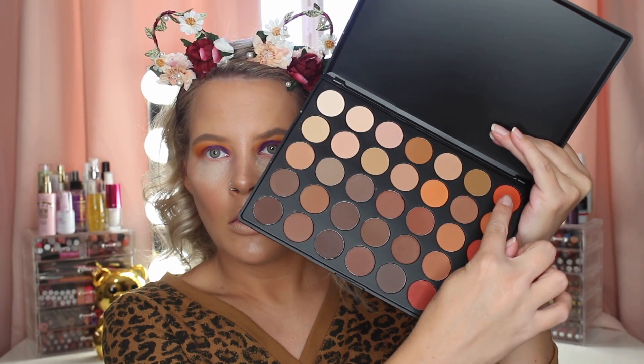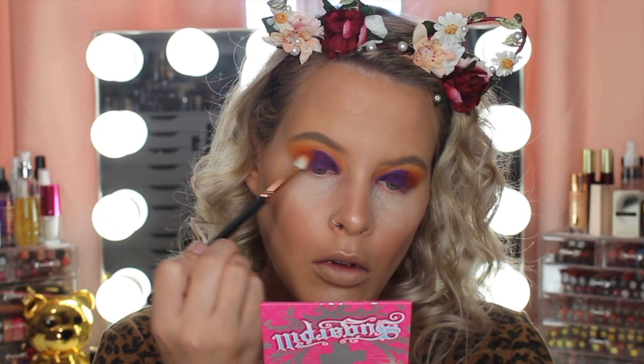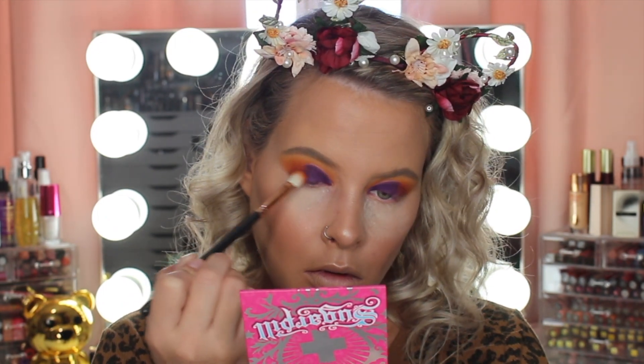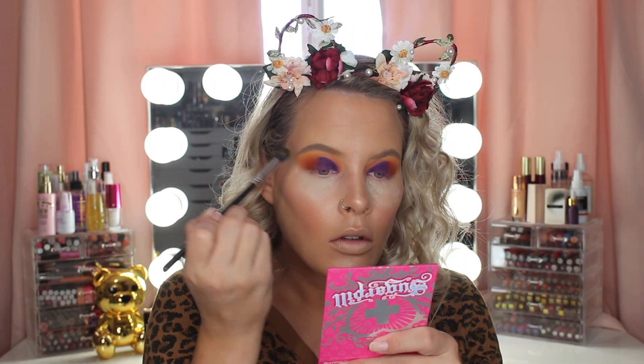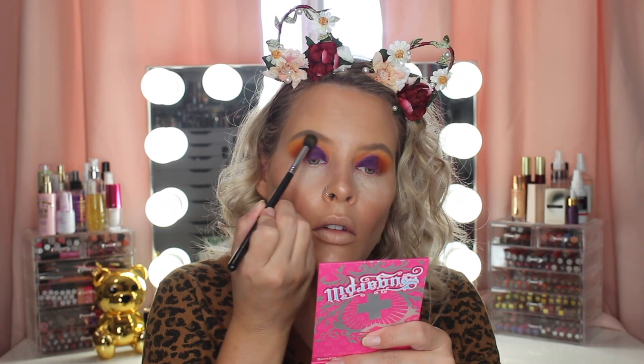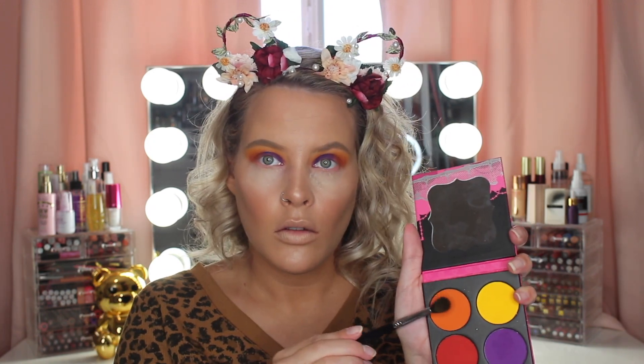Back into the Morphe palette, I'm going to be mixing these two orange shades together and I'm just going to be packing that on the outer V and blending that into the purple shade. Now I'm adding a little bit more of the yellow shade back into my upper crease, and some more of the orange shade.